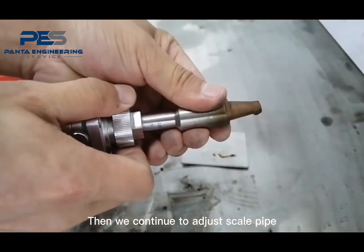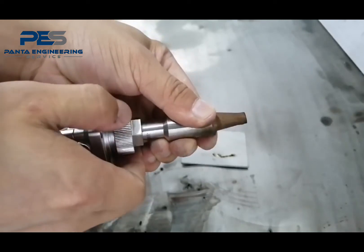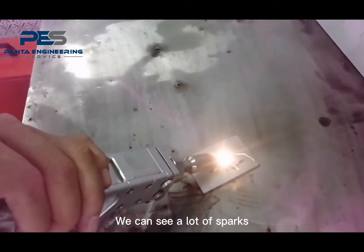Then we continue to adjust the scale pipe. Adjust to minus 5 mm. We can see a lot of sparks.